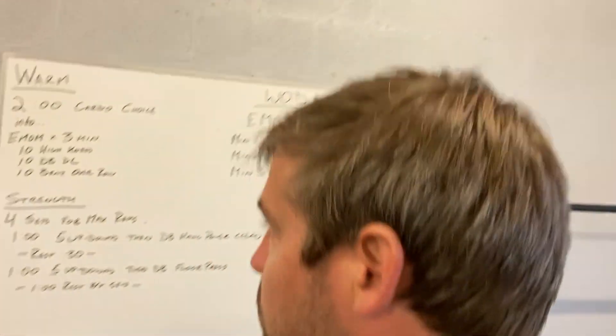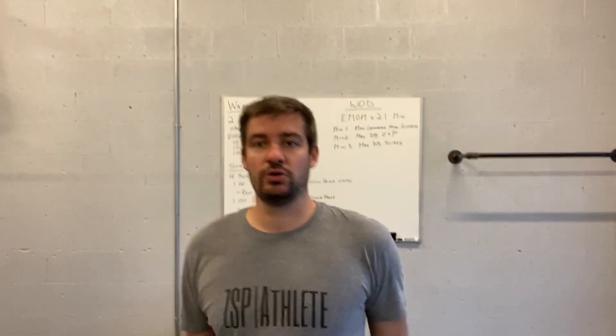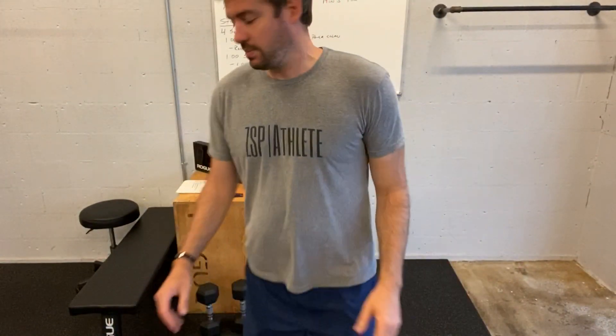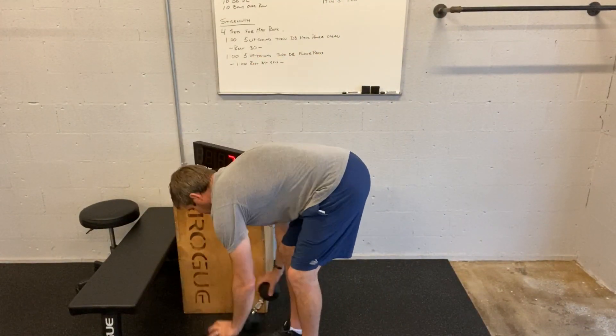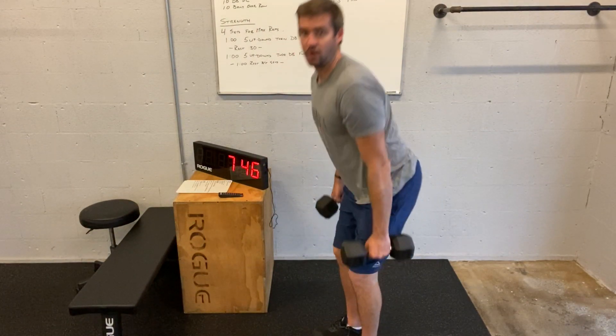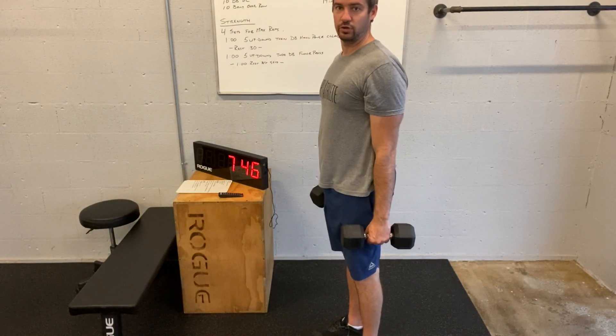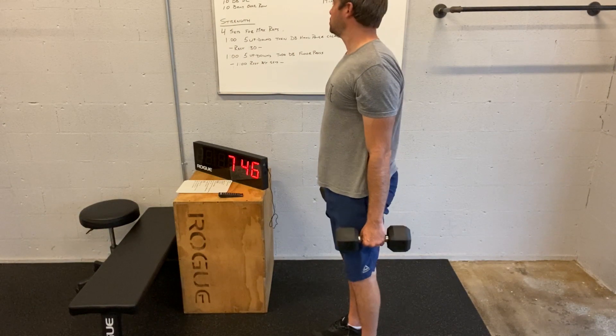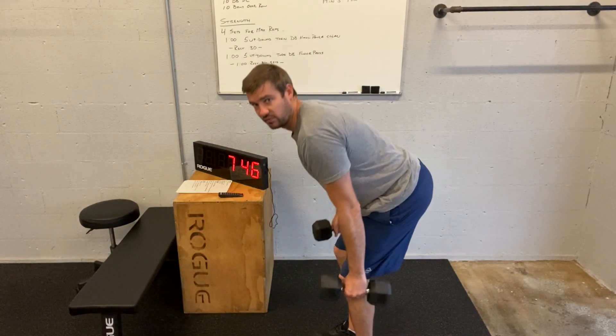Going over the movements — we know the cardio choice. High knees: running in place, driving those knees up as high as we can. Dumbbell deadlift: grab a pair of dumbbells, hinging down to where your body tells you — either glutes or spine — keep your back straight and come back up. Then bent-over rows.